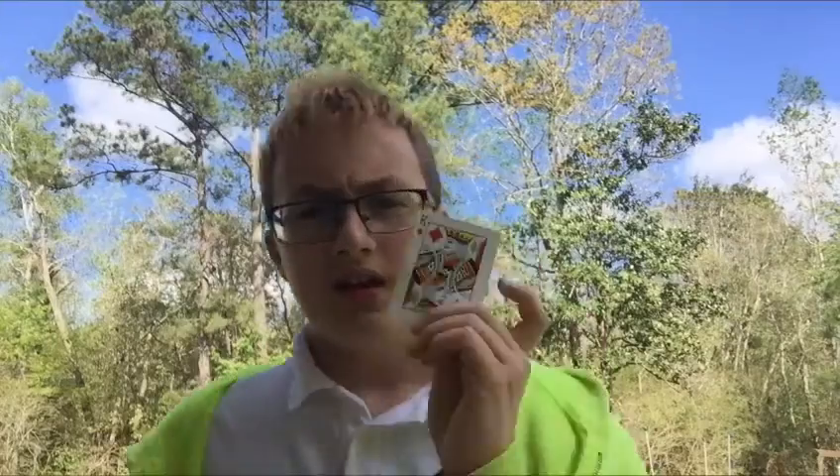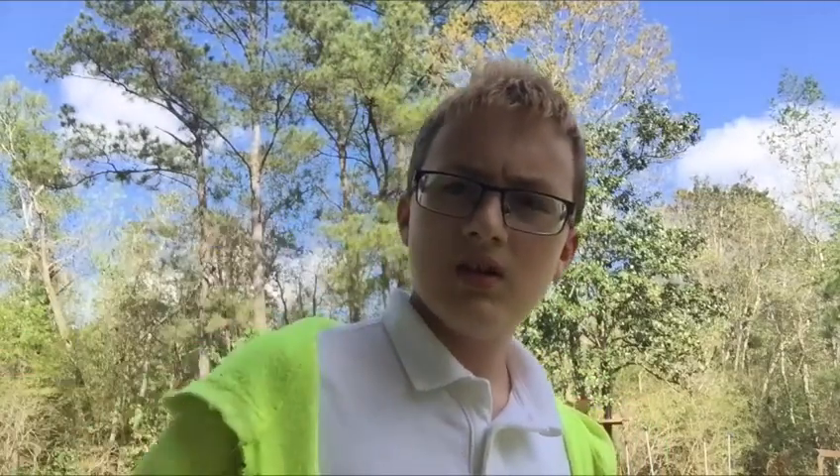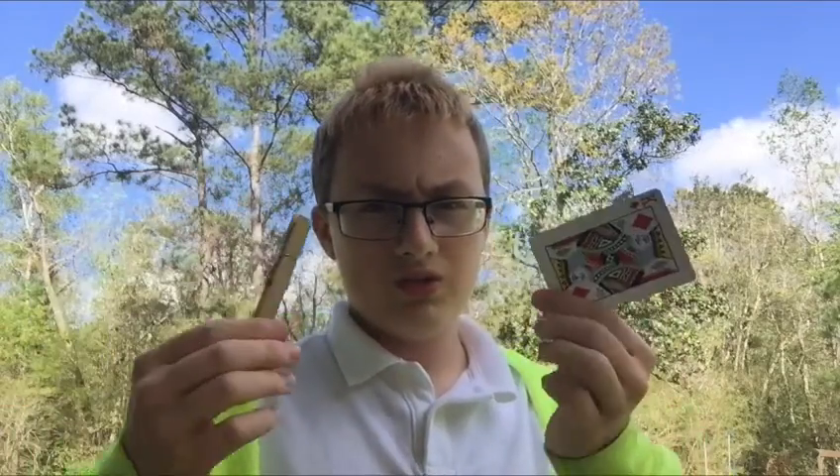All right, so all we're going to need is a playing card and one of these clipper things. We're just going to be using both of these to make our motor.